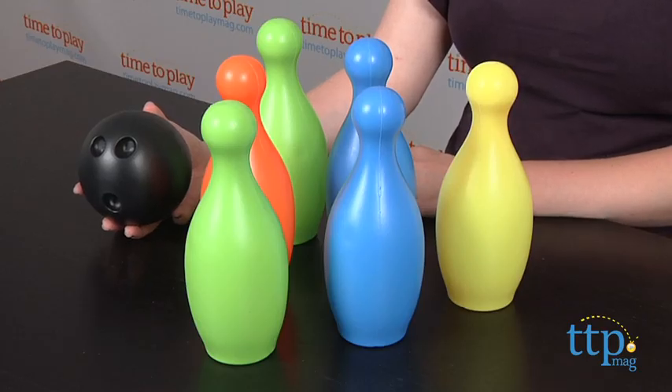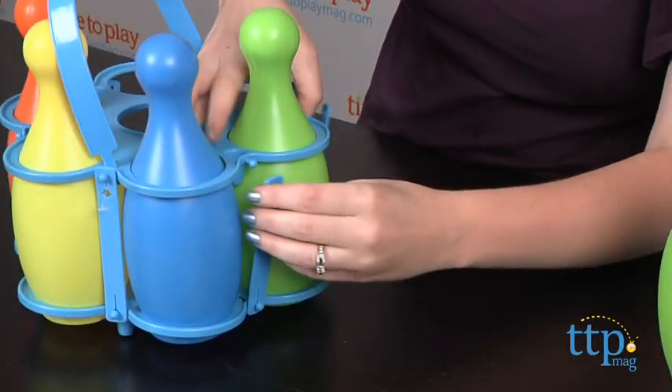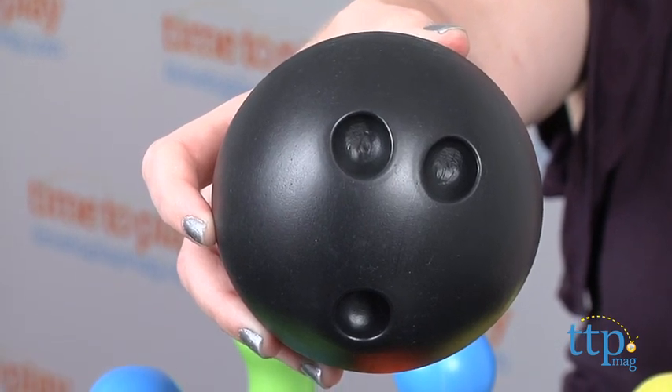This comes with one plastic bowling ball and six colorful plastic pins in a handy carrying caddy. Although we did have a problem with the caddy — it's a little difficult to remove the pins from the caddy and then put them back in. The bowling ball is small and has indentations instead of finger holes.